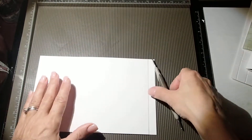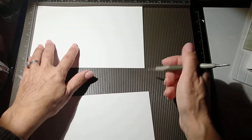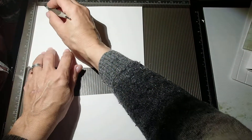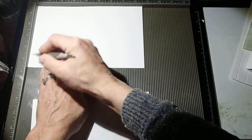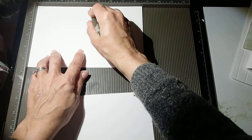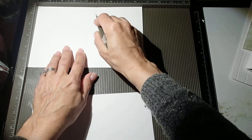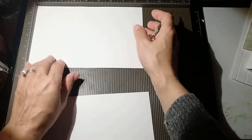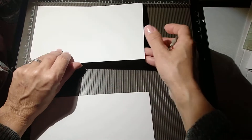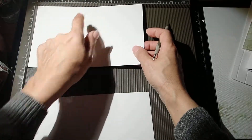We're going to need an 8.5 x 5.5 piece of paper and we're going to score it at a half, at four and a quarter, and four and three quarters. So that's the 8.5 x 5.5 piece of paper — score at a half, four and a quarter, four and three quarters.